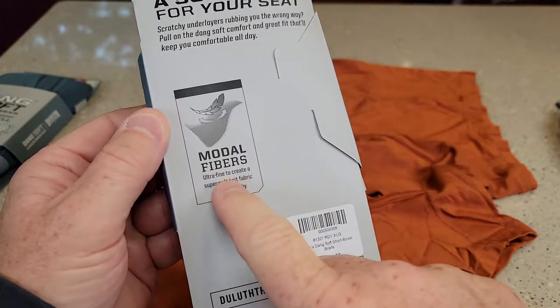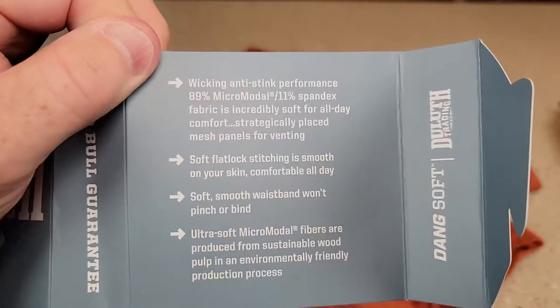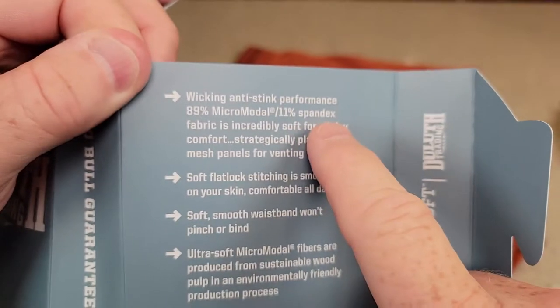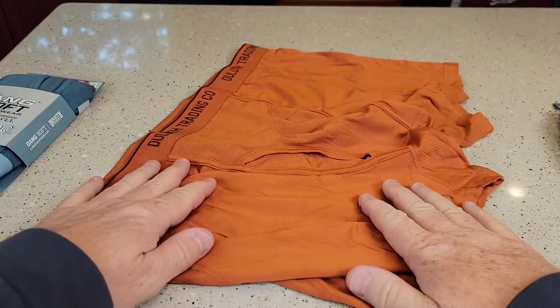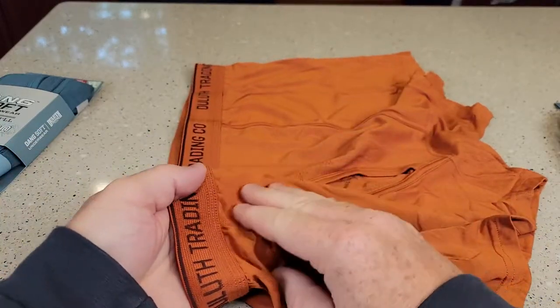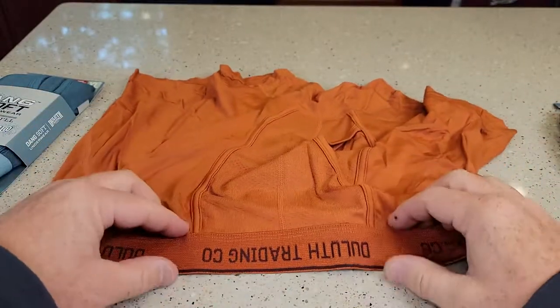They call this the Modal Fibers, Ultra Fine to Create a Super Soft Kinetic Fabric. It's got 89% MicroModal and 11% Spandex. I've tried just about every style and every type of material that Duluth makes as far as underwear, and I've just really come back to these — this is what I've been wearing lately.